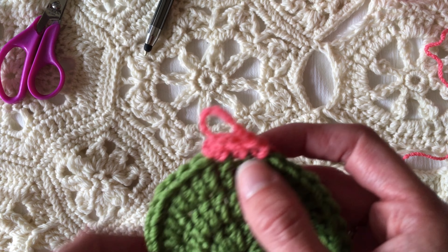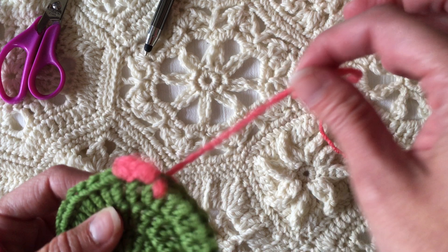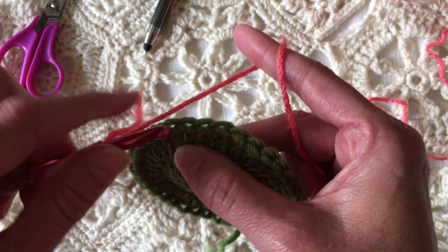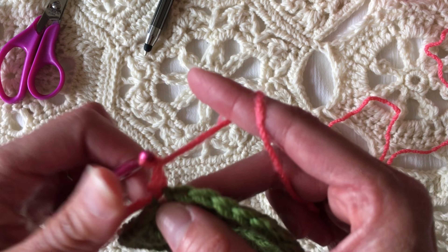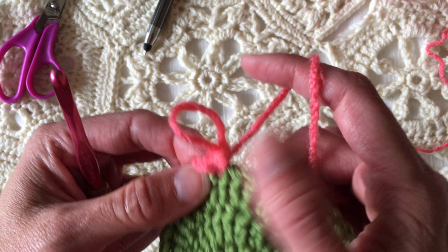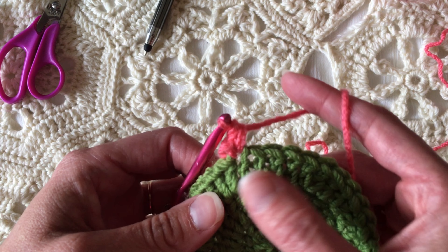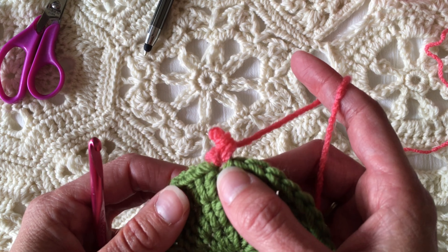That is my less preferred way to do it, but it's perfectly acceptable and you should do it the way you like. One more method: you can place a slip knot on your hook, put your hook in the stitch where you want to add the single crochet, pull up a slip stitch, chain one, then single crochet. There's a lot more extra blob there than necessary. Because of the extra slip stitch and the chain one, it's kind of a waste of yarn and there is a blob there, which is why I do not like that method.